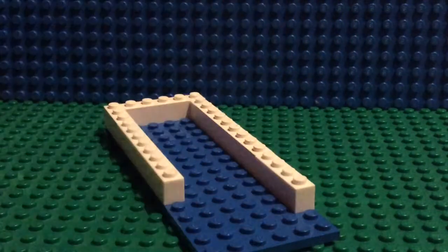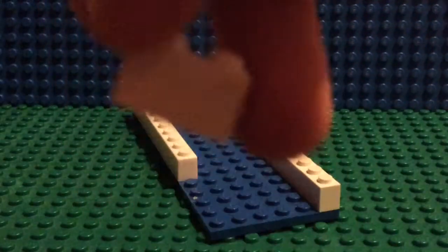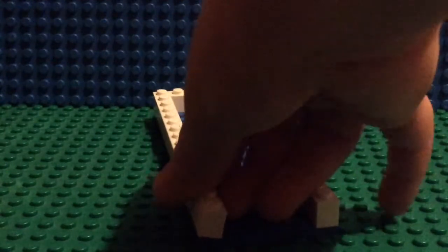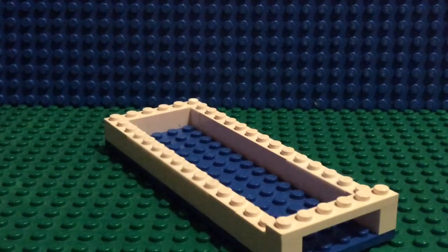Then a one-by-two put it there, and another one-by-eight. I'll just do another one-by-two and a one-by-three. Next, take our flat one-by-six and place it right in the front, then take our flat two-by-six and place it right there in the middle.